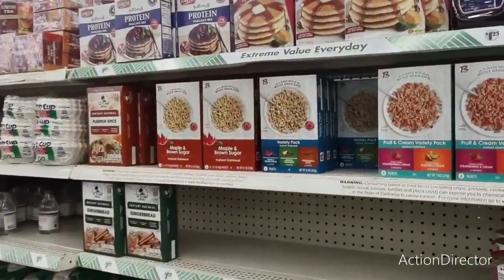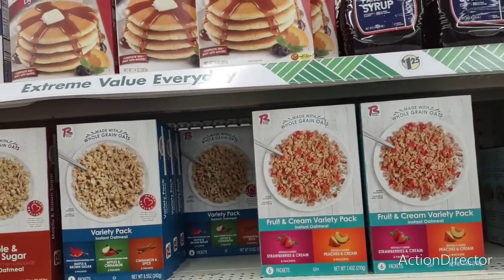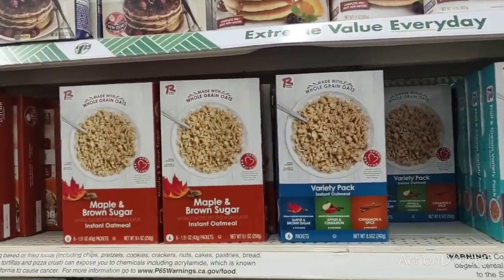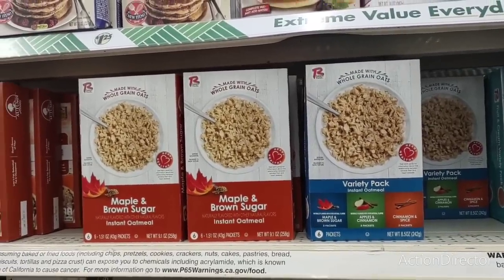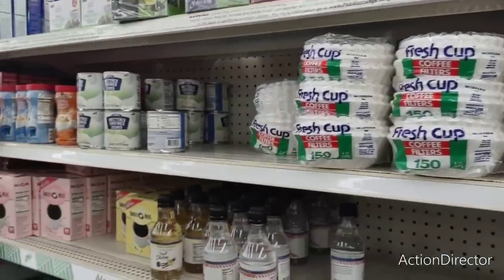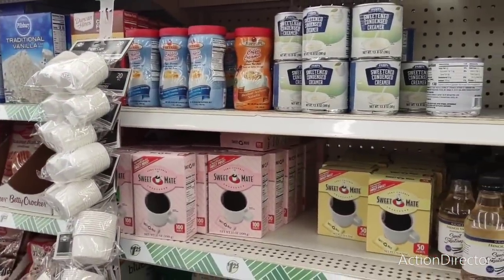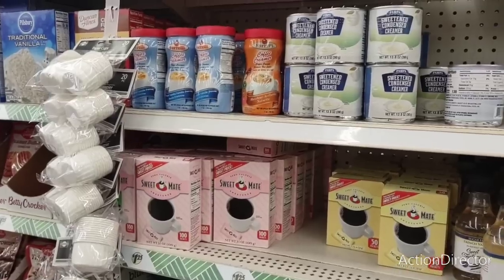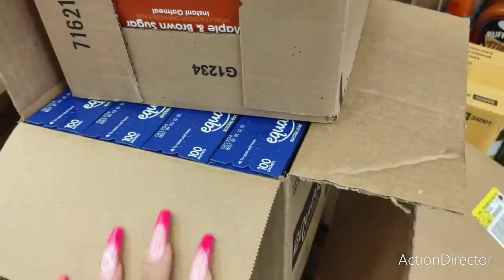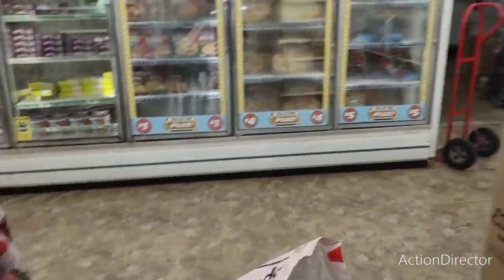This is a good deal — Fruit and Cream Variety Pack, six packs for $1.25. Made with whole grain oats. They also have the maple brown sugar, apples and cinnamon, and cinnamon and spice. This Dollar Tree does not have the Equals out, so I'm glad I picked them up. I bought three — I was going to buy more, but I'm just dead.